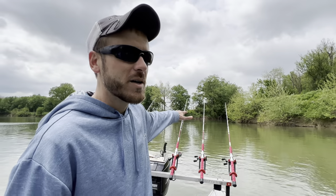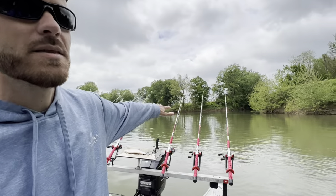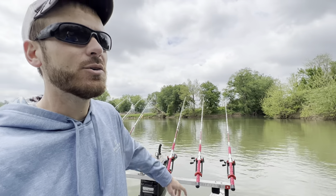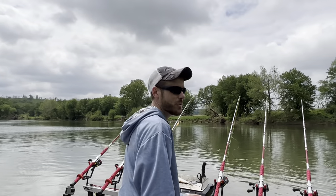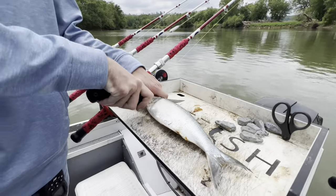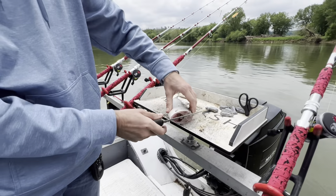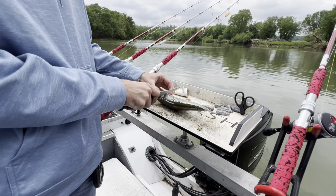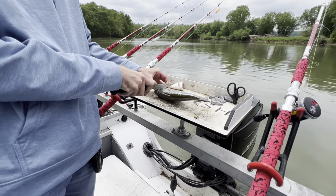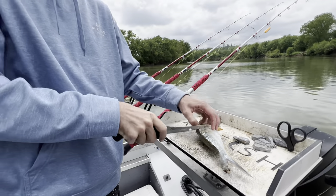We're going to start out fishing a creek mouth here. It's pretty shallow water all around in this area, and right at the mouth of this creek there's like a 35-foot hole. We're going to throw some baits down there and give it 15 to 20 minutes. We've got some good fresh skipjack. We're going to throw some fairly small baits today, smaller than I normally throw. If we catch some eater-sized fish, whether they're blues or channels, we'll probably take them home and fry them up.